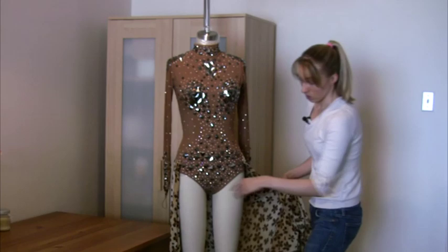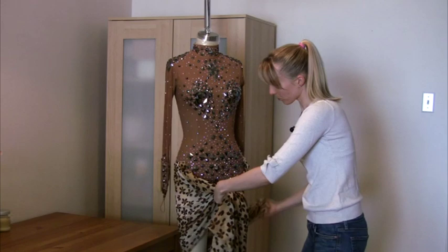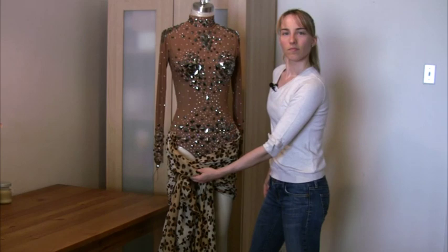Another thing you can do — this skirt allowed me to have two different looks. Sometimes I wore it open, and other times I took it and tied it in a big knot right here at the waist just for a different look.